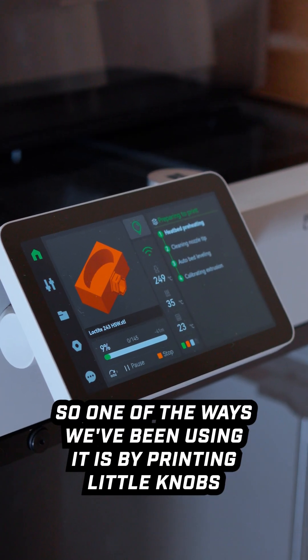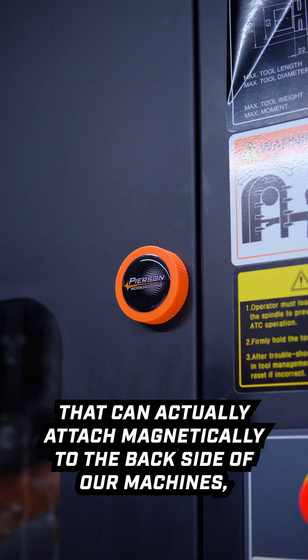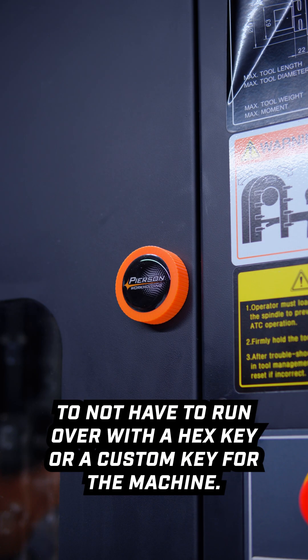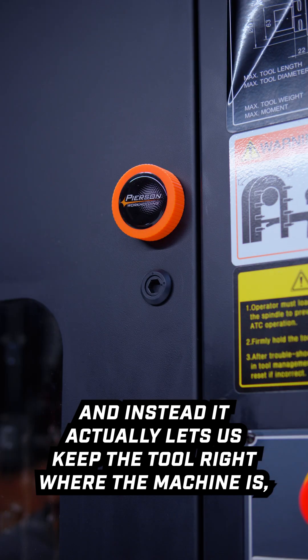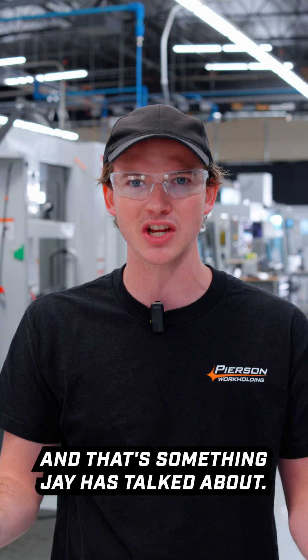One of the ways we've been using it is by printing little knobs that can actually attach magnetically to the backside of our machines or any kind of control panel door that opens. This allows us to not have to run over with a hex key or a custom key for the machine — instead it lets us keep the tool right where the machine is, which is solving the problem where the question is asked, and that's something Jay's talked about.